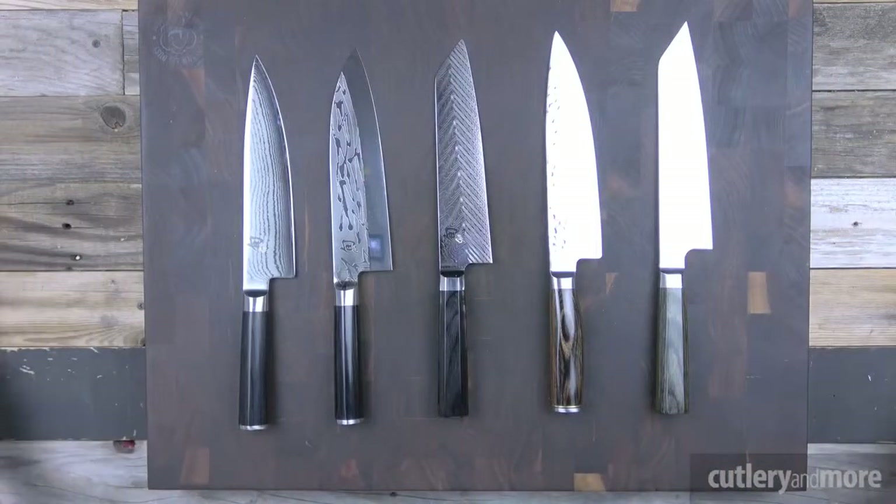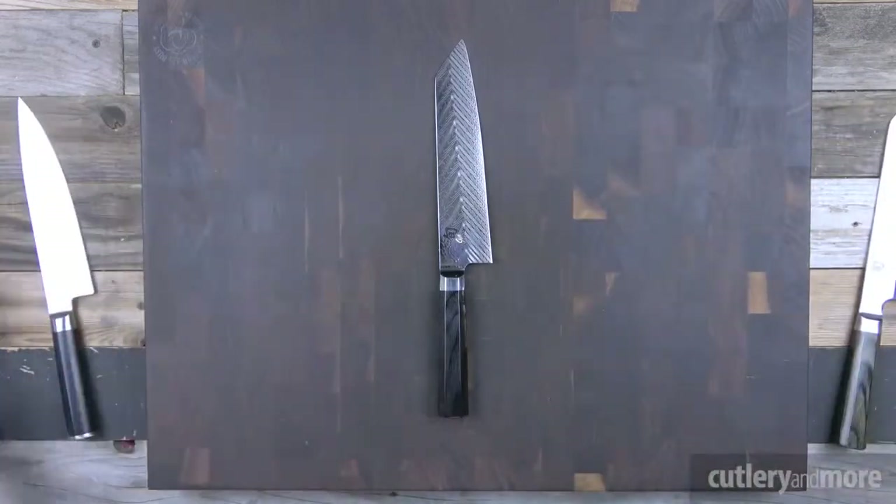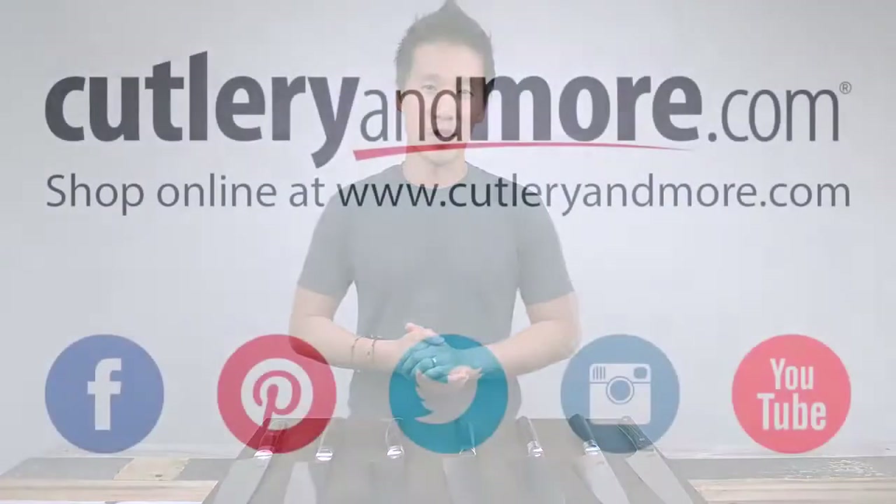All right folks, thank you so much for being with us today. Links to the product pages for each of these knives will be in the video's description. We will also take product video requests — if there are any products you see on our website that you want to see featured on our YouTube channel, please let us know in the comments. We will do our best to get those videos up for you as quickly as possible. Thank you for being with us today. We'll catch you in the next video.